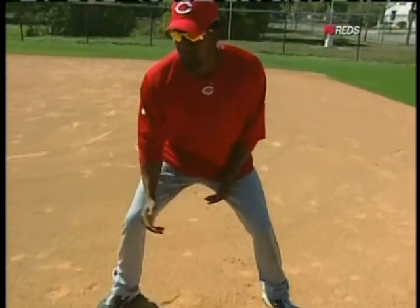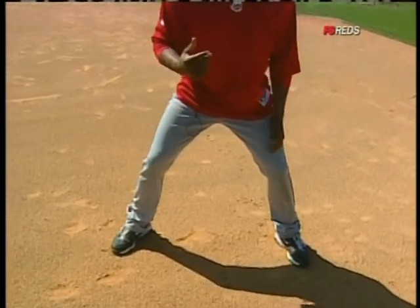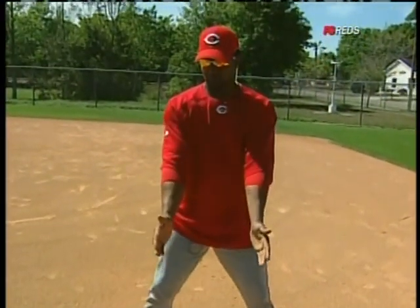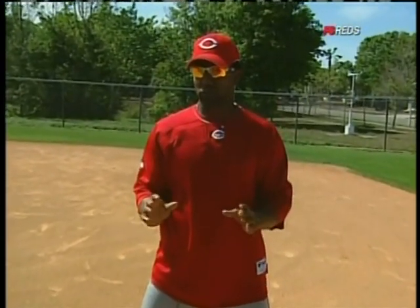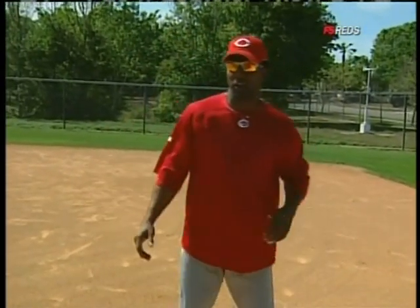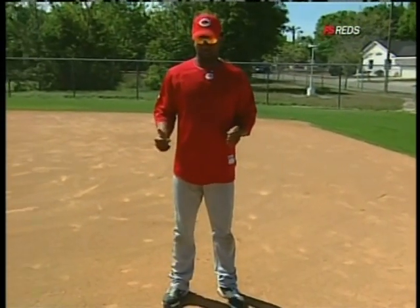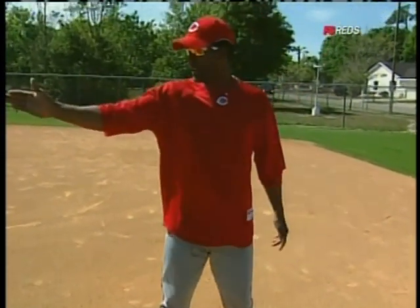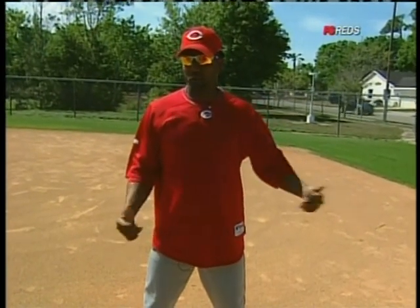One thing — if you stand up in the front part of the base, the lead will look longer, but if you're back here it will look shorter. So for those guys out there: if you get your lead and you're a little bit on the baseline toward the pitcher, your lead's gonna look short, but you really have a good lead.